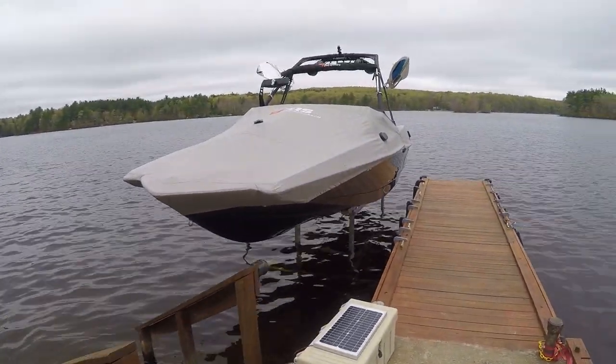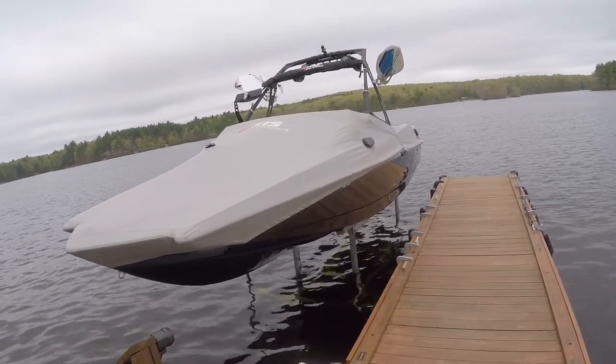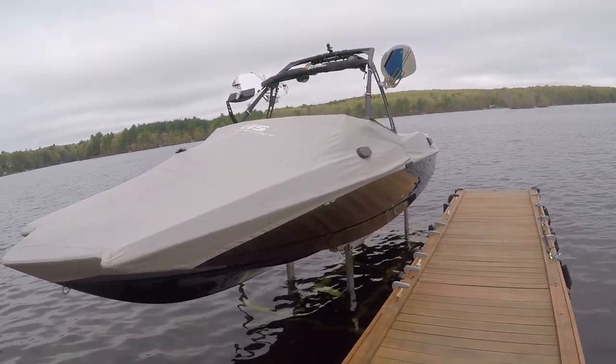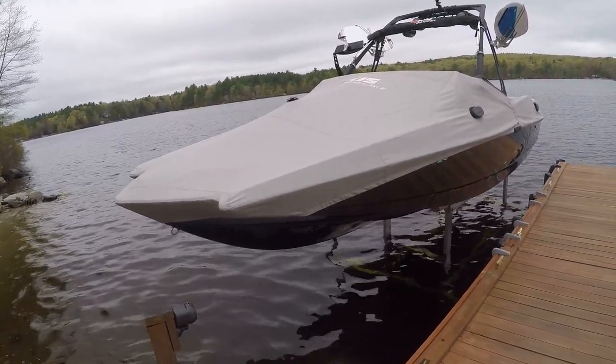Hello, this is Nick from ReviewOutlaw.com. Today I'm going to review the Hewitt hydraulic lift — it's a 6,000 pound aluminum boat lift.